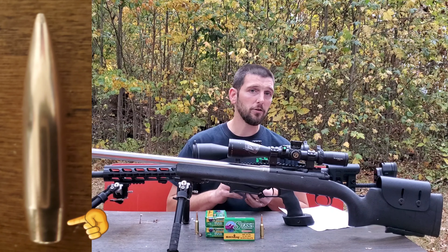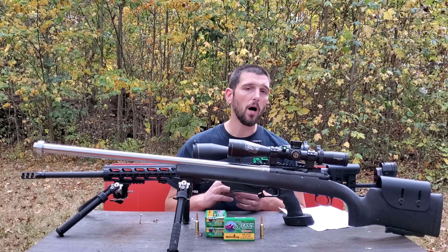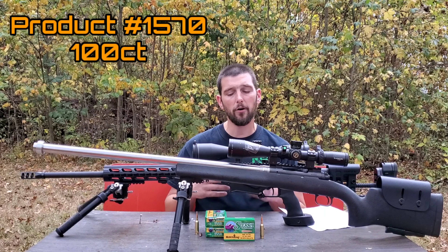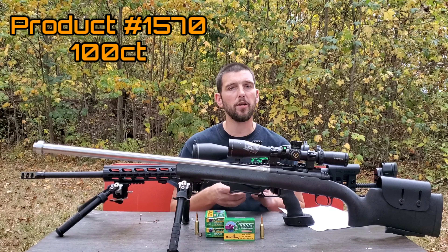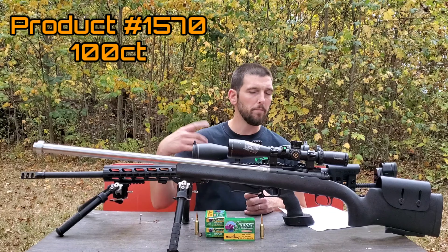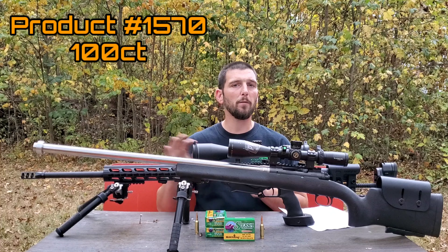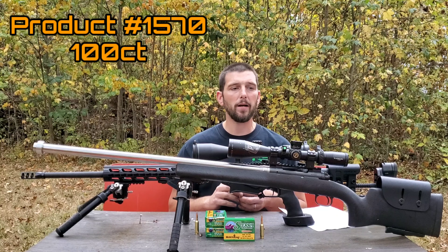If you're looking to buy the 107 grain Sierra Match Kings, the product number is 1570 for a 100-round box. You should be able to punch that number into Midway, Mid-South, Natchez, or any of the places you buy your reloading supplies and it should pop right up.